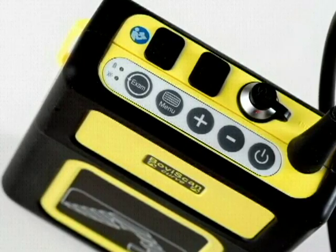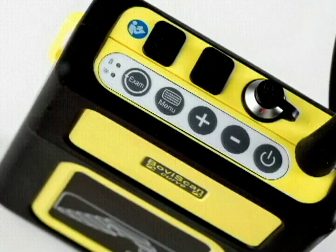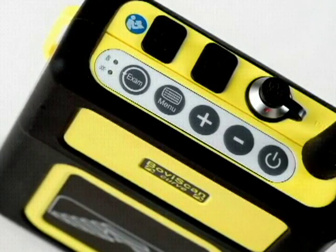BovaScan Linear has a very simple and intuitive control panel. There are four preset exams, and the plus and minus keys provide a rapid ability to zoom in or zoom out.